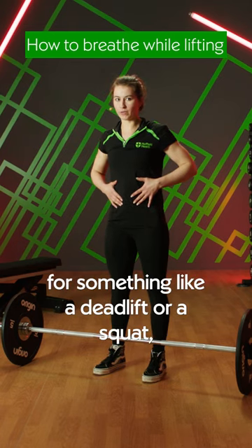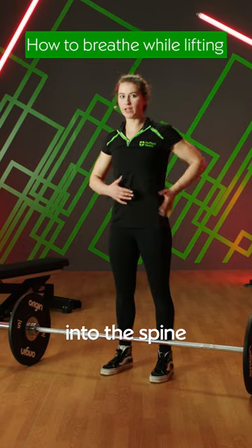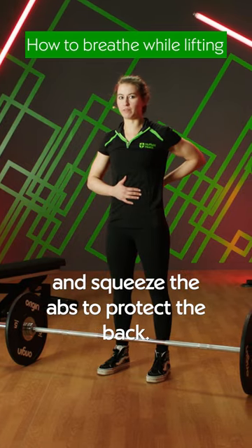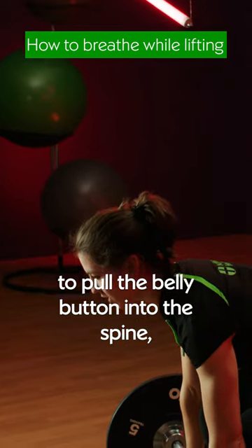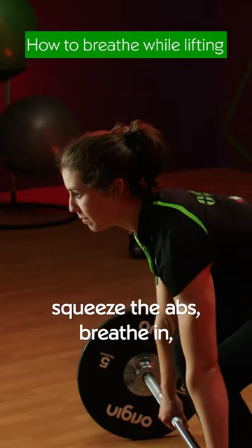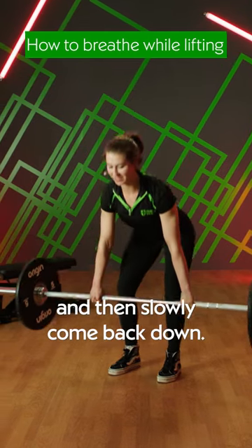When we're bracing our core for something like a deadlift or a squat, we want to pull the belly button into the spine and squeeze the abs to protect the back. So when I deadlift, I'm going to pull the belly button into the spine, squeeze the abs, breathe in, drive it up, breathe out, and then slowly come back down.